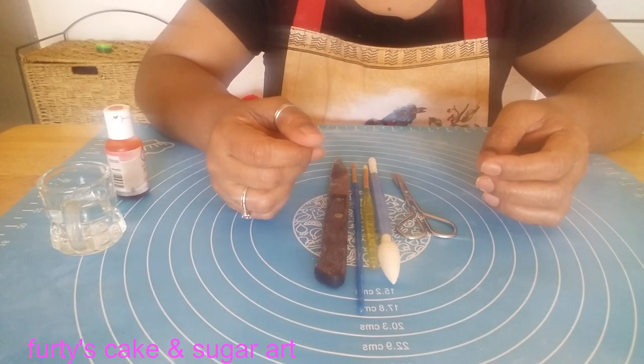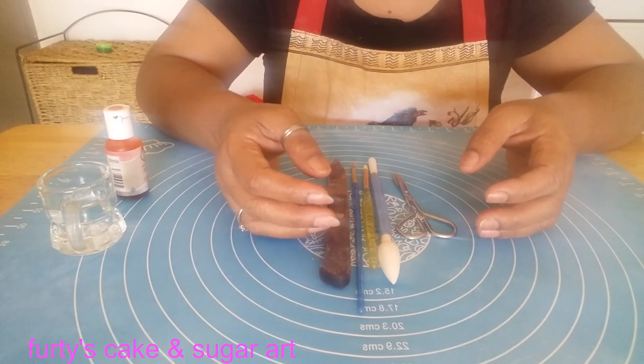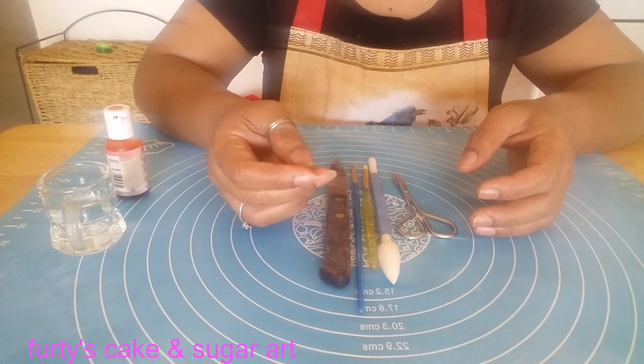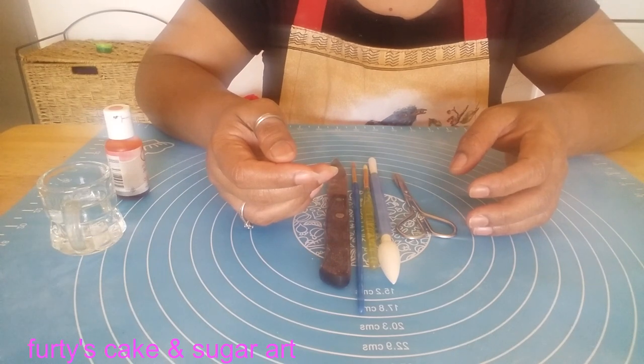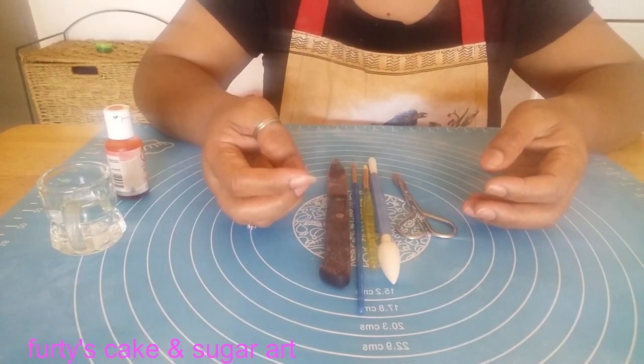Hello viewers, welcome back. Today I am going to show you a flower that is called night flowering jasmine, but in Bangladesh it is called shiuliful. It is a very beautiful and pretty flower. That's why I am going to show you how to make that flower.